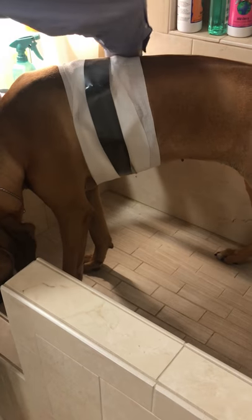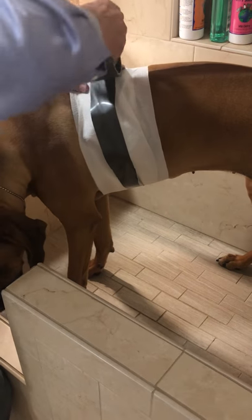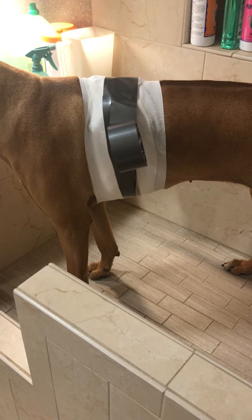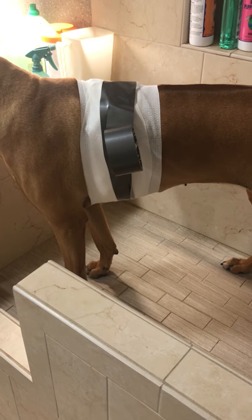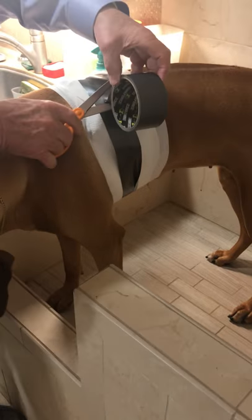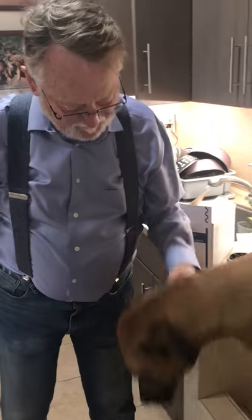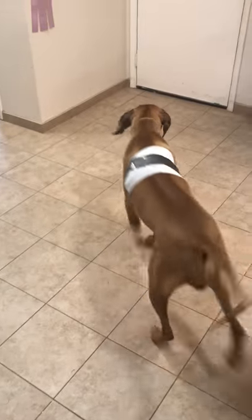These puppies will run and play — especially here where we've got several other puppies — and it'll get all dirty, but it doesn't matter. And now you are ready to go. Good girl! Thank you, thank you, thank you.